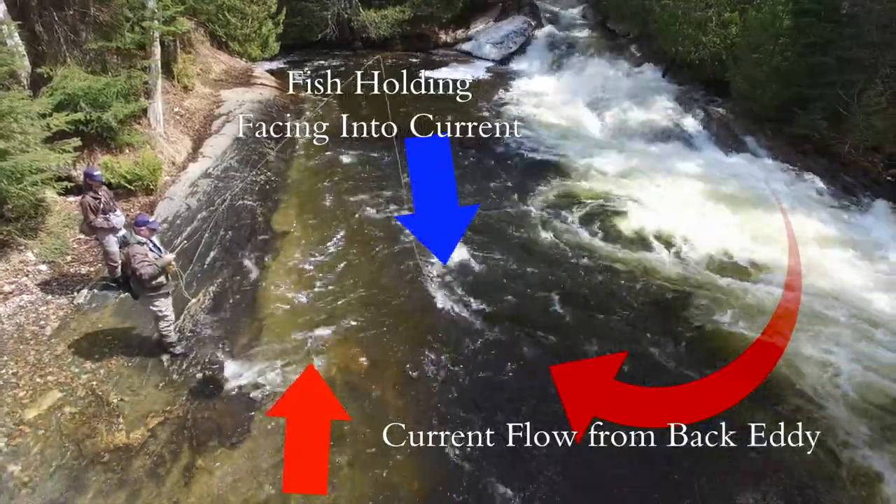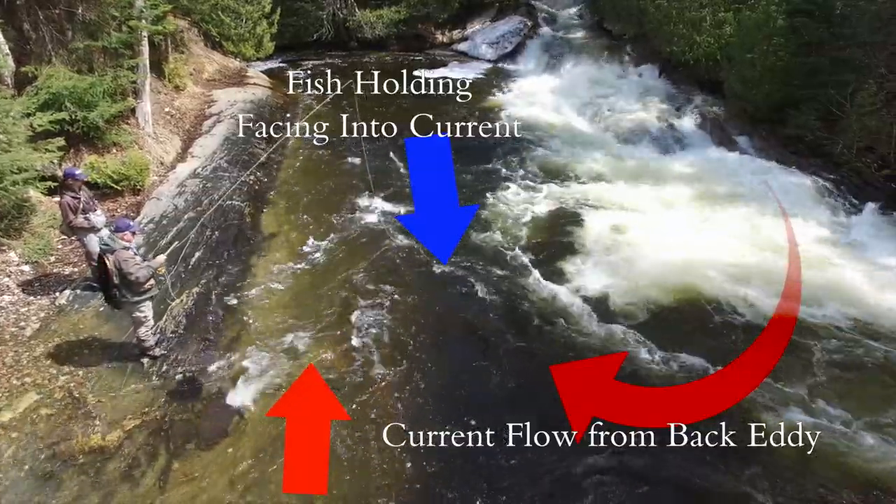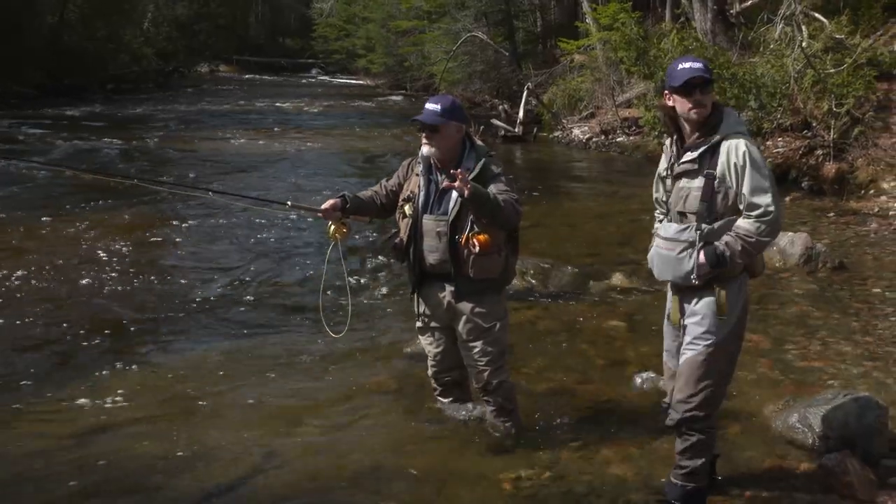I have a ledge along here — whenever you've got a ledge, fish will hold tight to the ledge to get out of the current. So these are some of the things you can look for in these kind of spill-out pools.